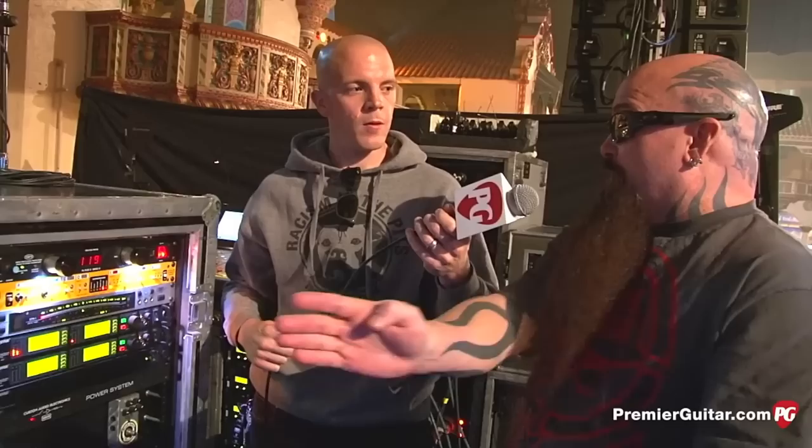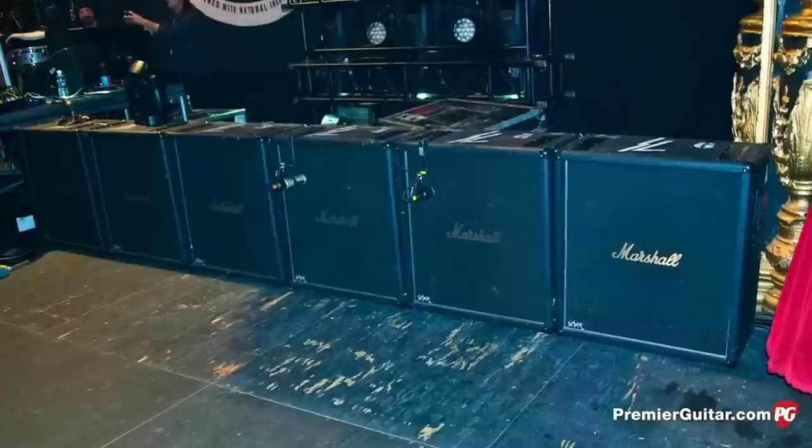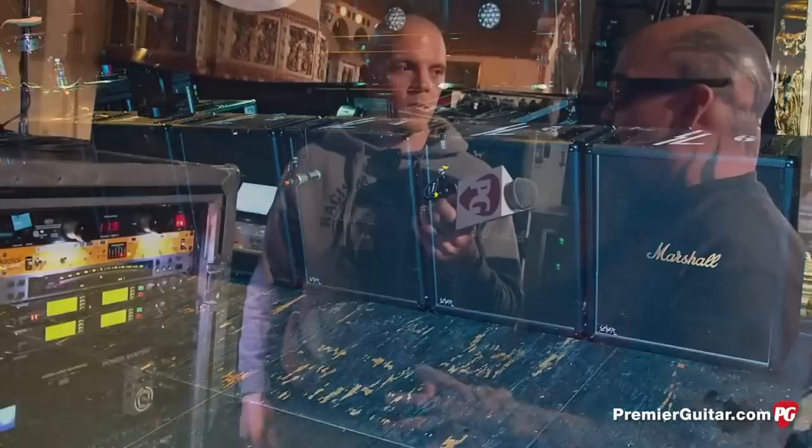So the way I set them up, if I've got six cabinets, one head goes to cabinet one and four, another one goes to two and five, another one goes to three and six. So you just get a big wash of the entire sound. You don't stand in front of one and hit a spot on stage you don't like. I don't think a lot of people do that, but I just did it naturally because it seemed right to me.